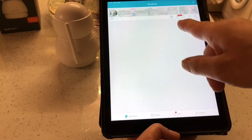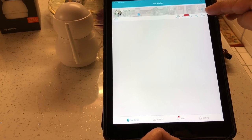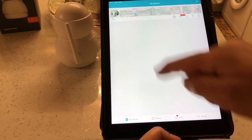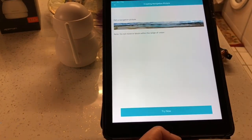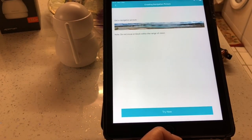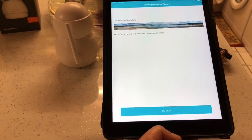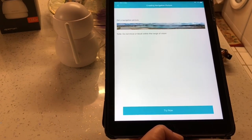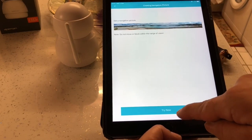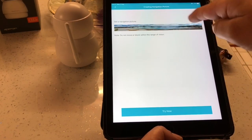Up at the top there's a dustbin icon which is another delete button for the camera. Next to that we've got 360 - if I press that it shows the panoramic view from earlier. If you want to take a fresh panoramic you can go to Try Now. Once the camera is set up people usually fit it in its final position, so if you need to redo the panoramic view you can do that - I'll explain why that's important.